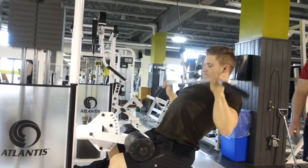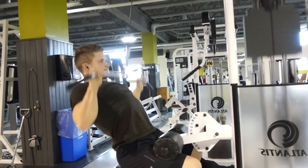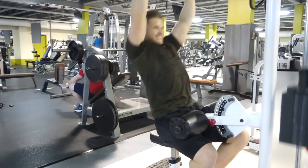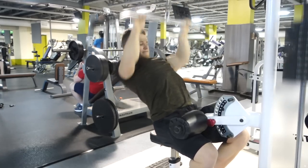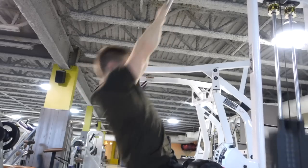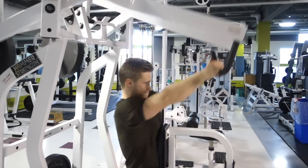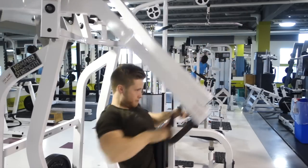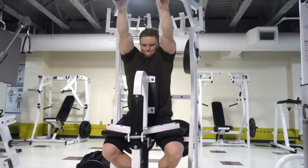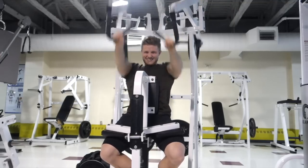After the rows it was on to lat pulldowns — three sets of 12 to 15 reps. What I did from set to set was alter my grip. I started out wide, then narrowed to more of an in-between grip, and for the final set brought my grip in quite close. The closer you go, the greater the range of motion you're going to get. I also find you get more bicep activation, so it actually becomes a little easier as the sets go on. You're also hitting the muscle from slightly different angles, which I think is important for overall and proportional development.